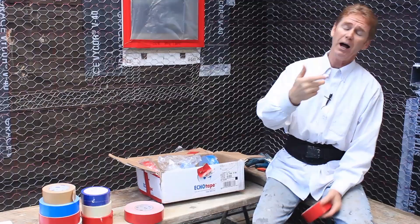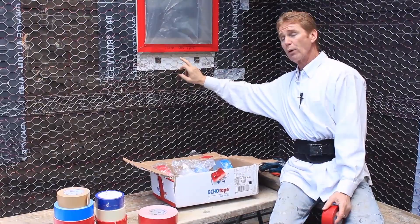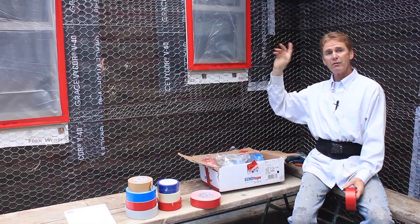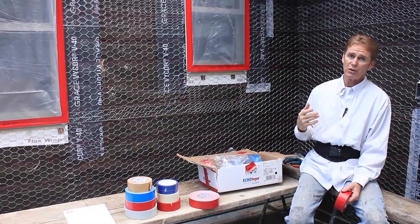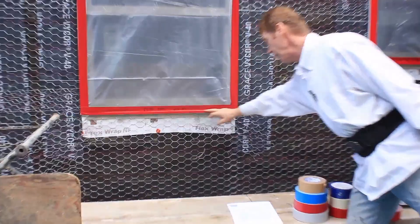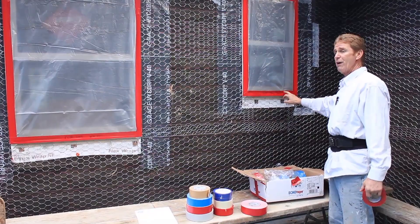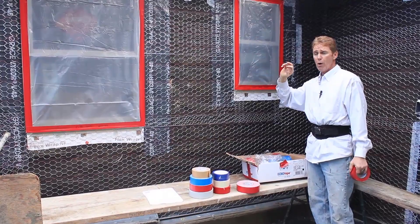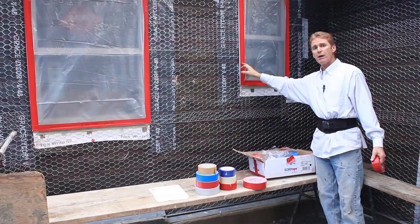Now for guys like me — and homeowners, this probably won't apply to you — but we're going to do a scratch coat, a brown coat, and then a color coat. It's going to take a solid month. And if this tape fails for whatever reason, that means when I pull it off and it leaves a vinyl residue, I've got to come back and clean off that residue. And yes, that has happened to me before.